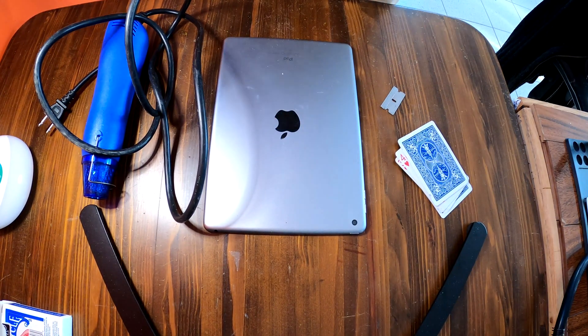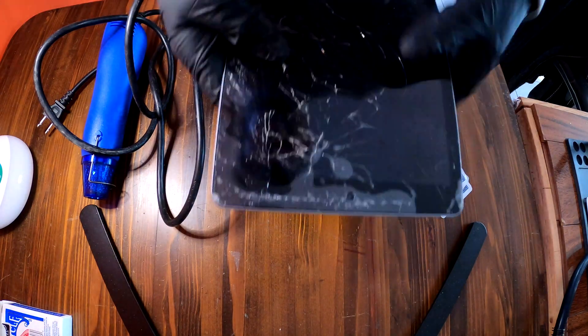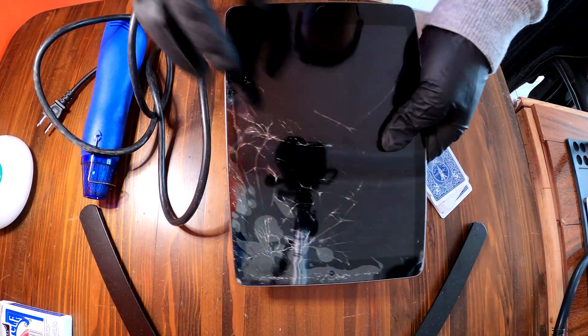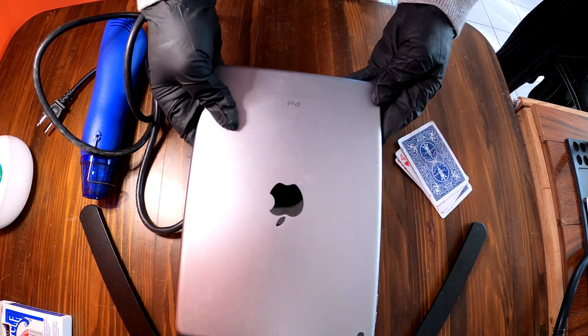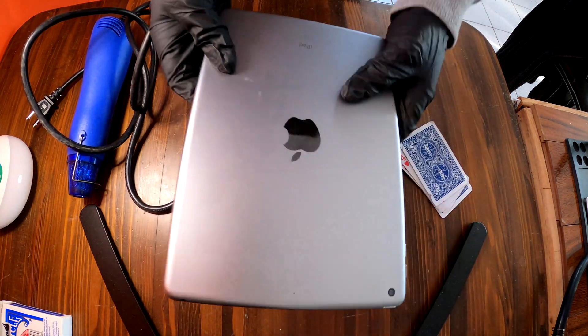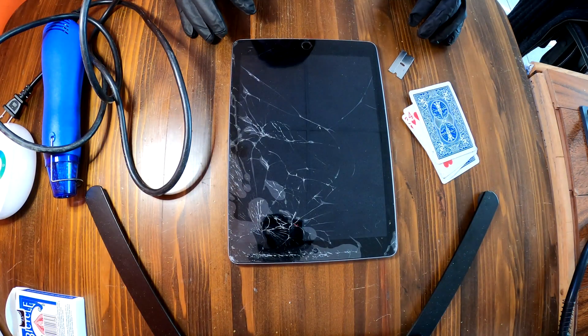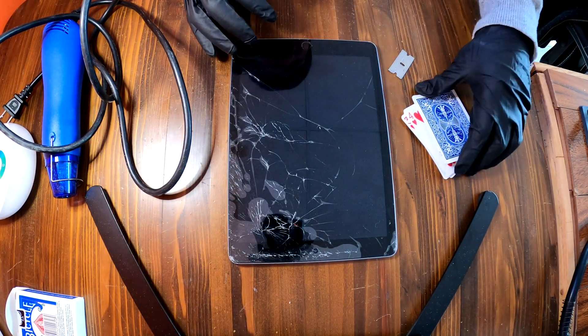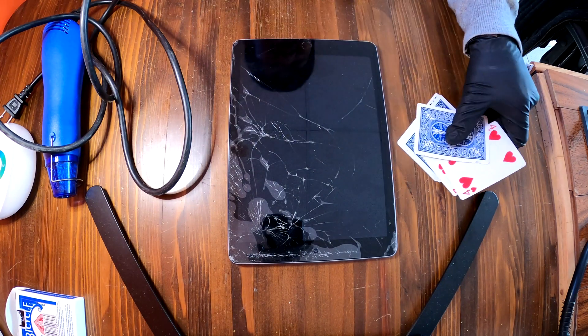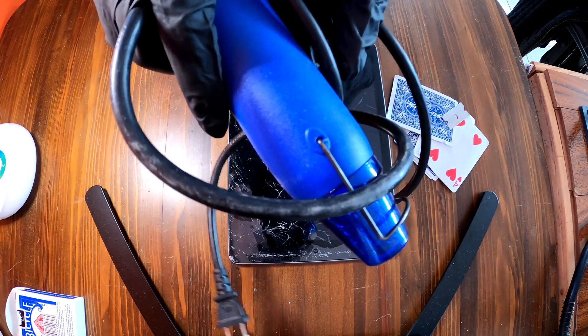Hi YouTube! Today we have an iPad 6 with a broken screen. The model is A1893 and we are going to replace the screen on this one. To change the screen on iPad 6 we need some playing cards, a razor blade, and a heat gun.